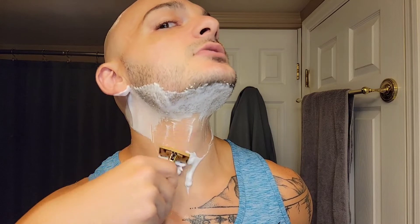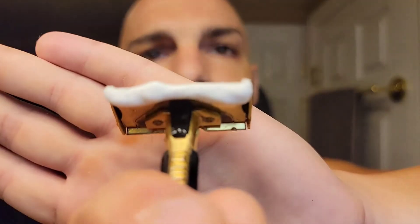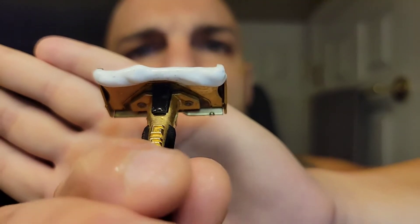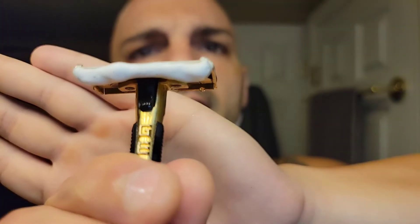I love using GEM razors on my head because they lend themselves to such an easy shave. The GEM razor was the first vintage I ever bought — it was a Featherweight — and it just broke me because it was so easy to use and so consistent. Very much similar to my Twig or my Leaf. This GEM Push Button is reminiscent of exactly why I started using GEMs.